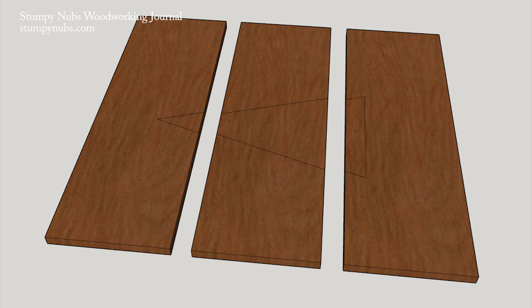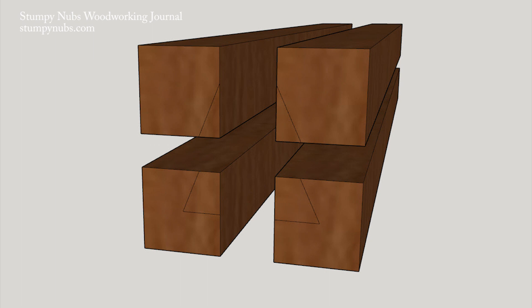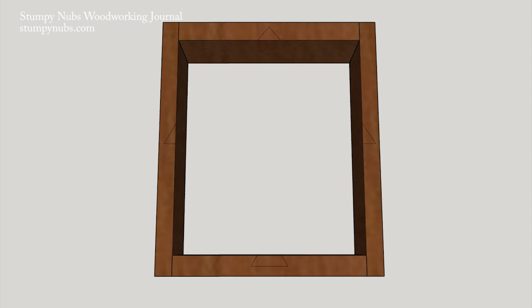This also works well with drawer fronts that you want to keep in a certain order. Leg stock can be marked with a triangle so you can keep track of their orientation. Even picture frames or box and drawer sides can be labeled with the components of a triangle.